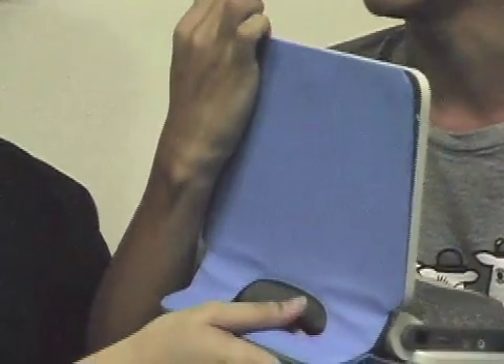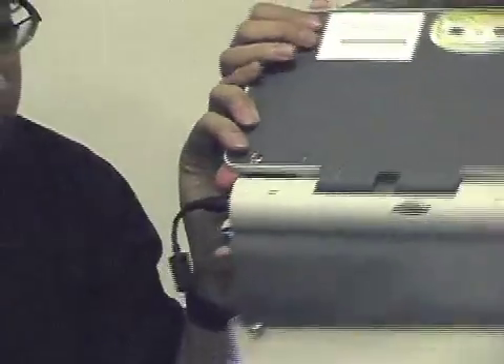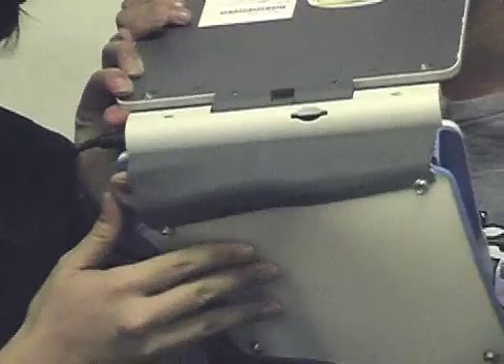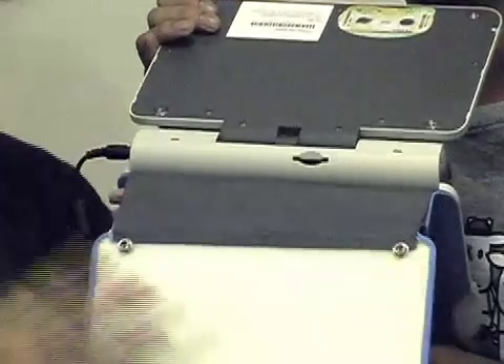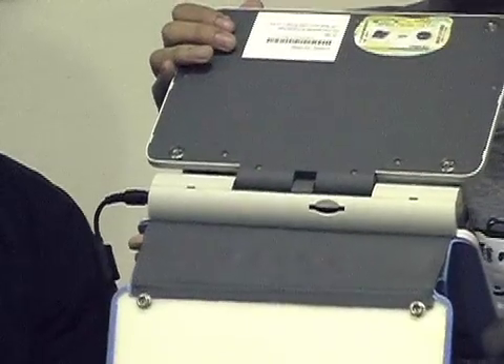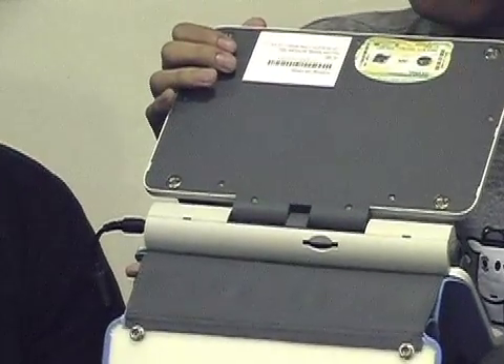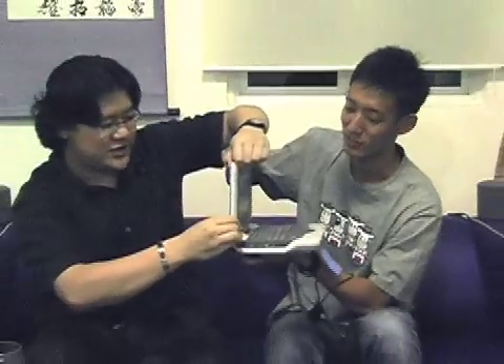Here's another interesting thing — this computer is expandable and comes in different colors, so you can pull off the cover and put on whatever color you want. There's an SD card expansion slot, though it doesn't support SDHC, so it's limited to about two to four gigabytes. For a mobile warrior, you don't need too much storage.